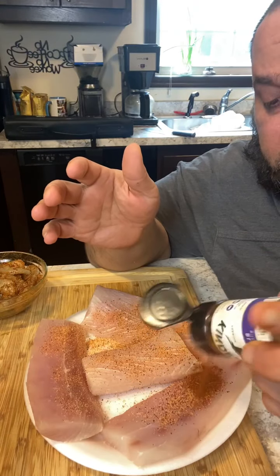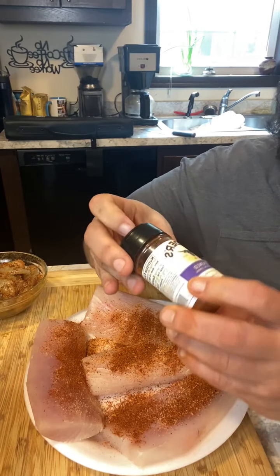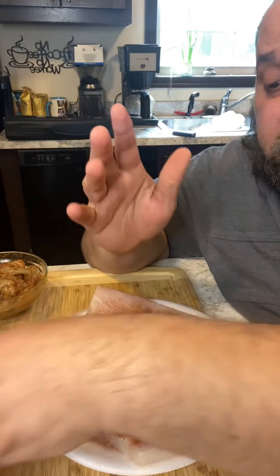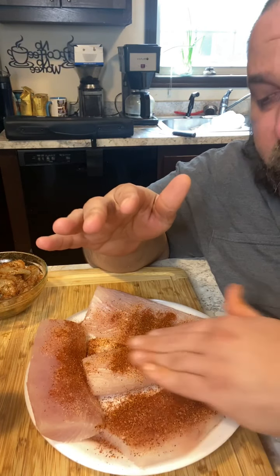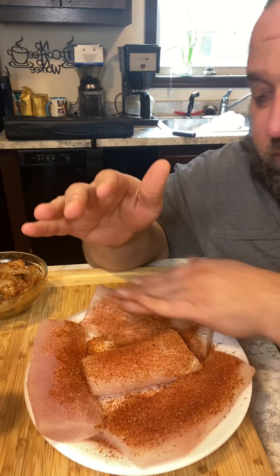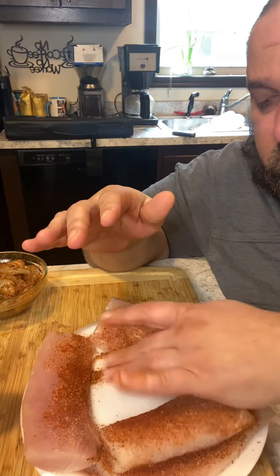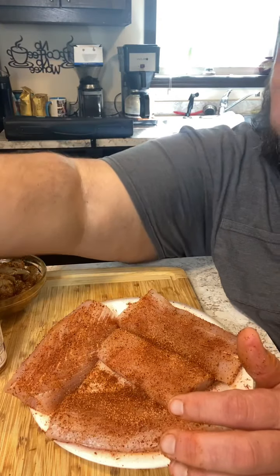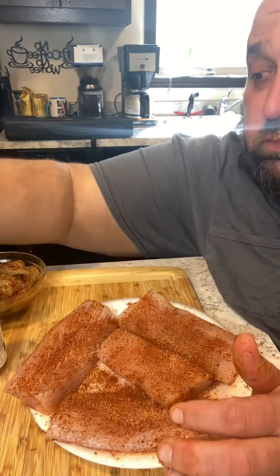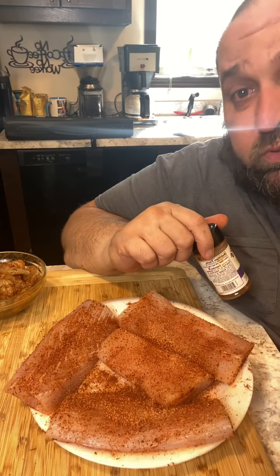It's blackened seasoning — I'm using Kinder's blackened seasoning. I love this stuff; it's got like that lemon zest in it which really booms the flavor big time compared to some of the other options. Rub that in real well. For the mahi, we season both sides with a little bit of Slappy Mama and a little bit of Kinder's blackened seasoning, rub it in, and let this sit about 20 minutes. Then we'll get the sauce started.